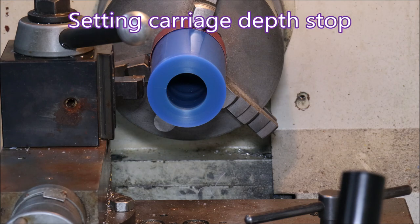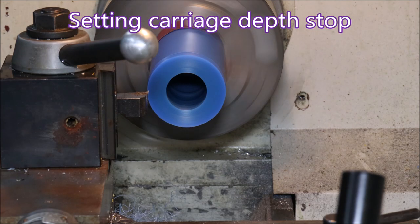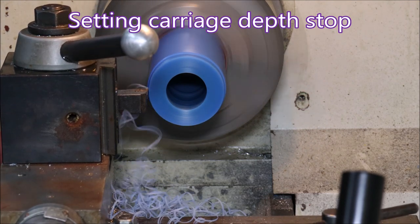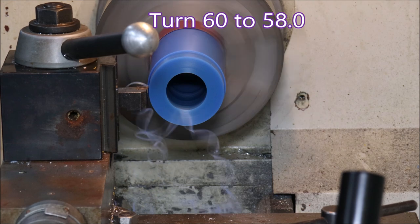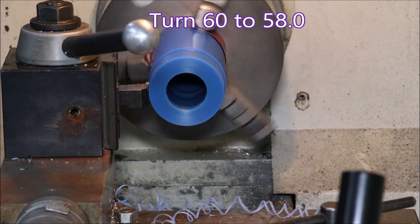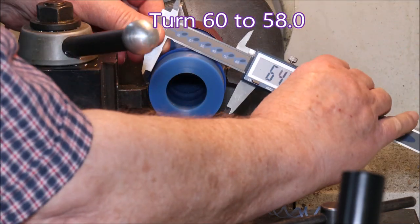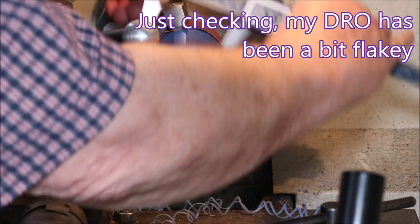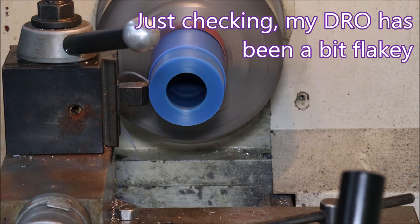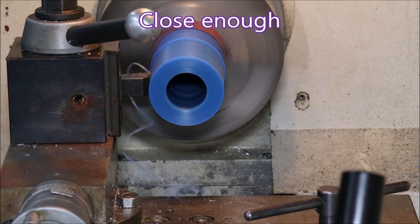This blank is long enough to get four parts out of it. These clips are sped up two times so you don't have to wait around forever to see something happen. This was moving along nicely and then I realized that my DRO has been a bit strange lately, so I just gave it a quick check to find out what was going on and it was close enough.